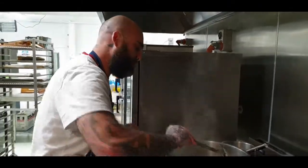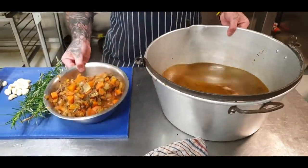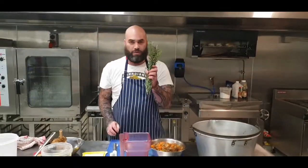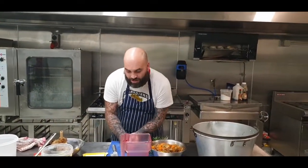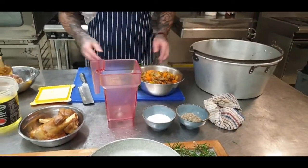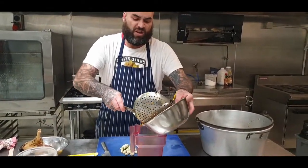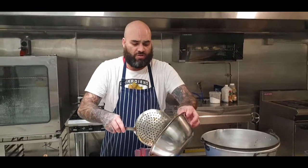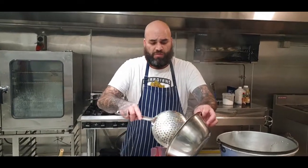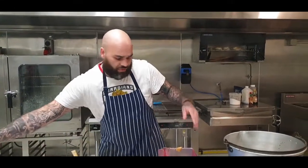Going to make the custard now. We've strained off our lamb stock, got all the veg and everything out of it. We're going to make a custard with it — blender, rosemary, a shitload of garlic, veg, salt and pepper. This is just a good way to use up all your veg and everything that you've got left over so you don't have to chuck it away, and it gives a nice flavour to your lamb shank. If you're doing beef, you can do exactly the same thing.